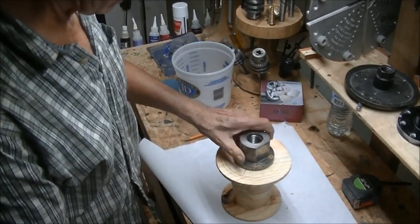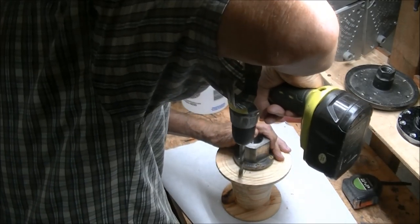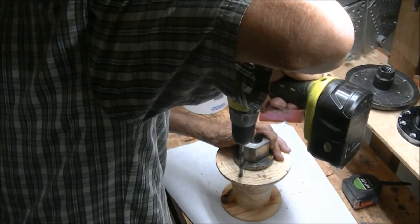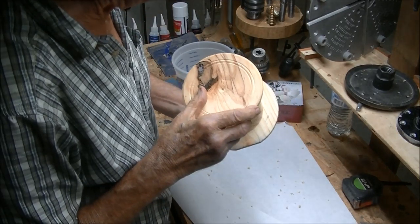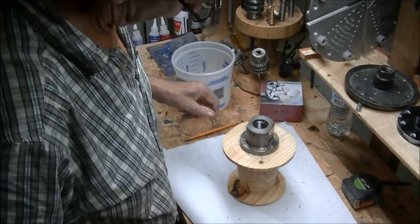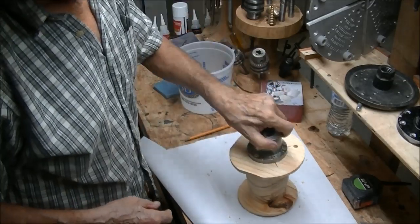Let's see what these holes are going to look like. I'm going to start on this back one here. So what I'm going to do is just drill a lot of holes.